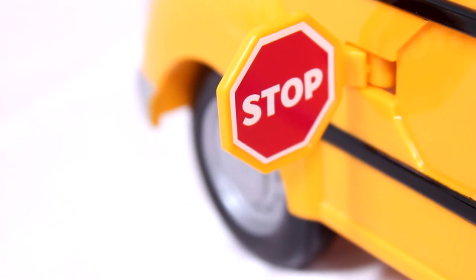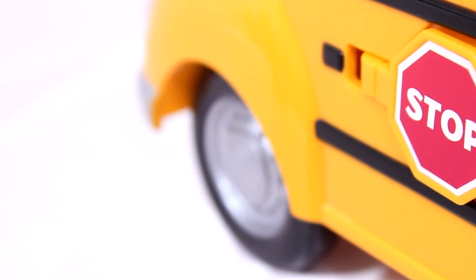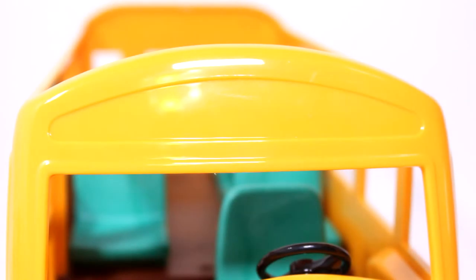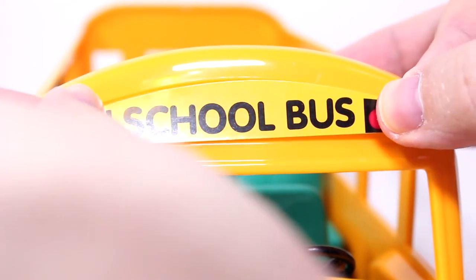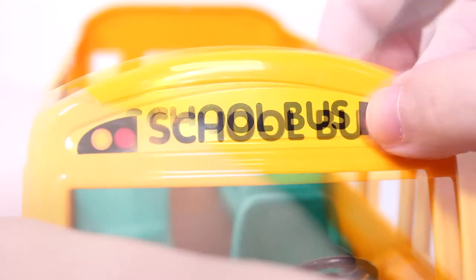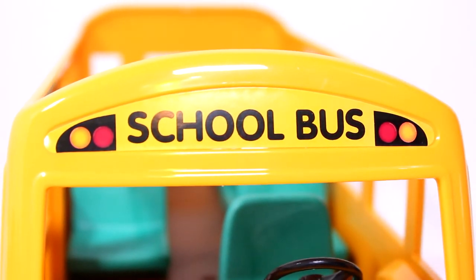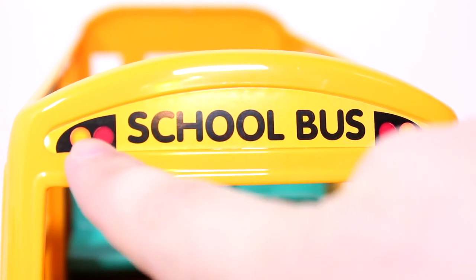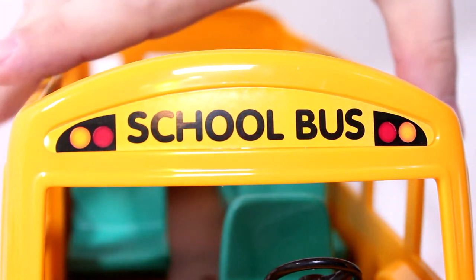Next is the little banner at the top of the bus that says 'School Bus' and also has the lights on it. Let's get that nice and straight in there. It says 'School Bus,' and when the bus stops these lights here will flash — well, not really, they're just stickers — but on a real bus they let all the other drivers know that they should stop.